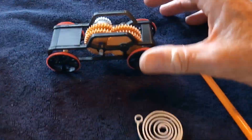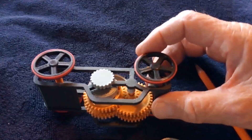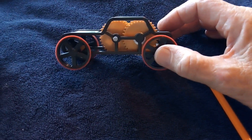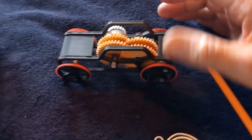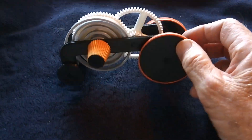I tried another one of these wind-up 3D printed toy cars that you can find on Thingiverse, print up, and I did it really as a learning project for 3D printing — and because it was kind of cute. It looks like a car, and this was the second one.